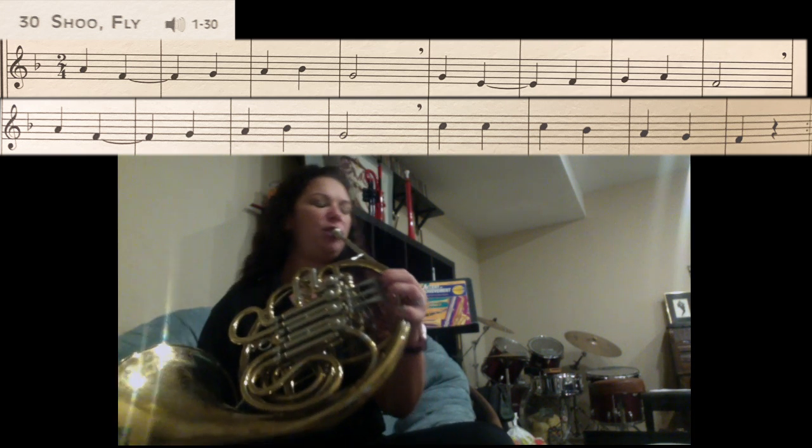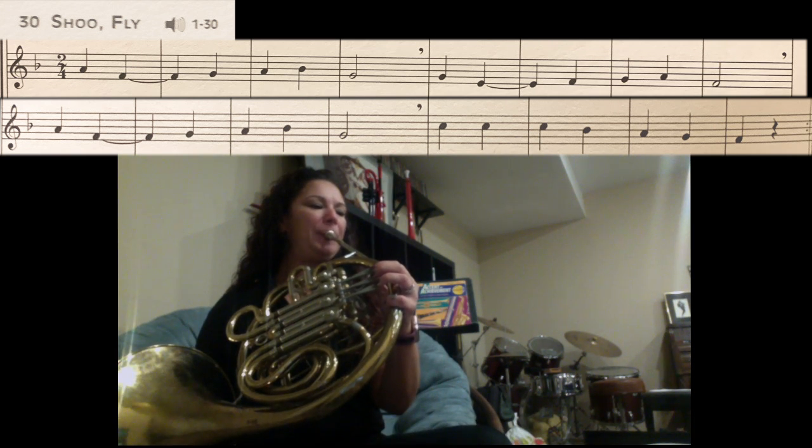So we have G — no fingers. E — no fingers. F — first finger. G — no fingers. A — one and two thumb. F — first finger.